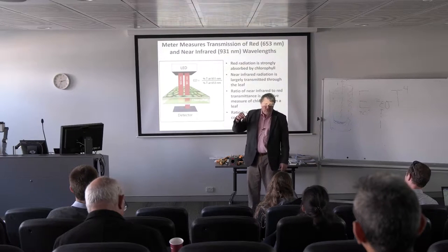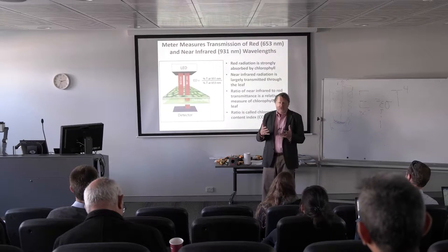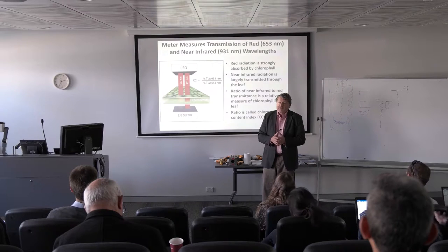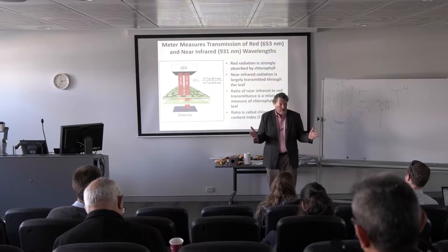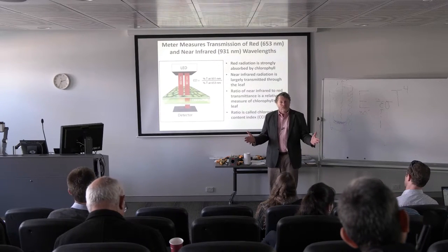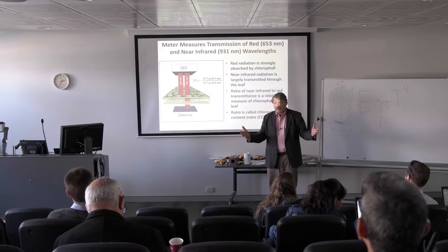So you shine a beam of red light through the leaf. If most of that's absorbed, that indicates high chlorophyll in the leaf. And if that were the case, we'd be done — we'd just shine a light through it. Red is a wavelength highly absorbed by chlorophyll, so we could relate the transmission of red light to the chlorophyll.